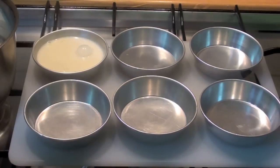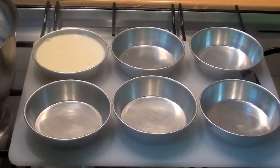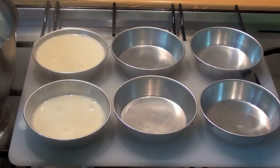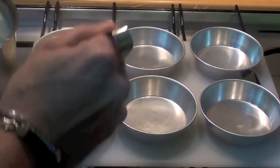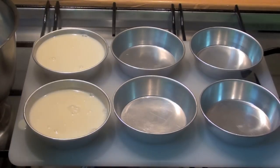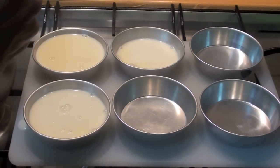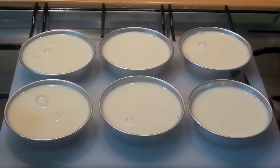Carry on filling like that until your pan is finished. At this point, let's cool everything down and stick it in the fridge.